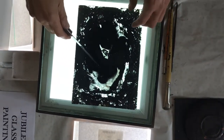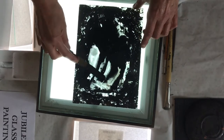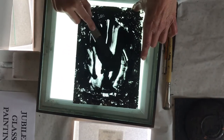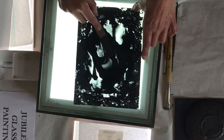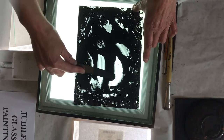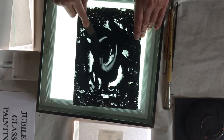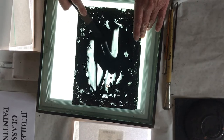Now this is glass paint. It is ground glass mixed with lead oxides and you have to squidge it around with your palette knife and make sure all the glass is ground down. This is a glass palette. I'm going to paint it on the glass and then fire it in the kiln at 620 degrees centigrade.